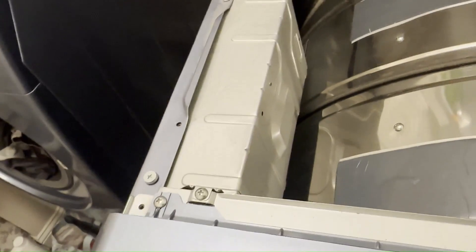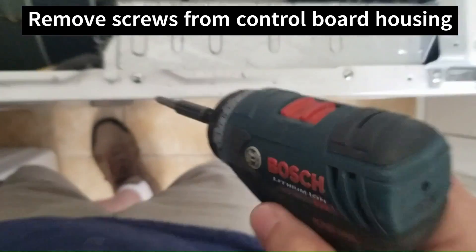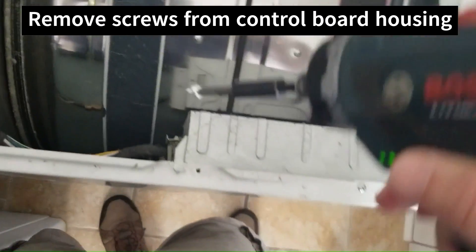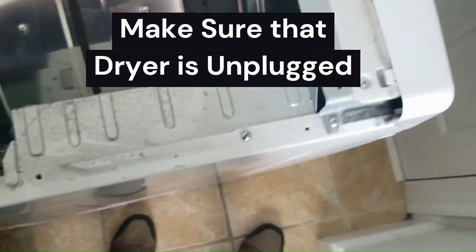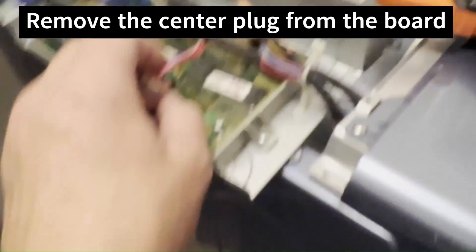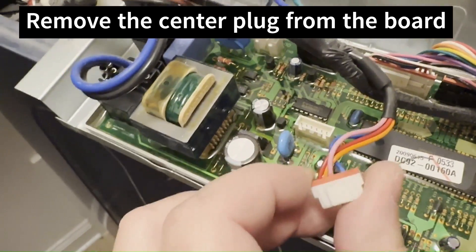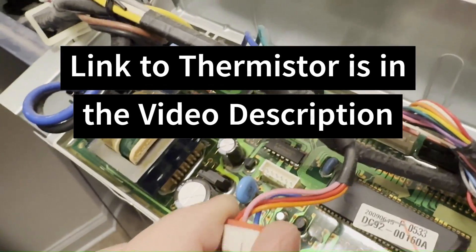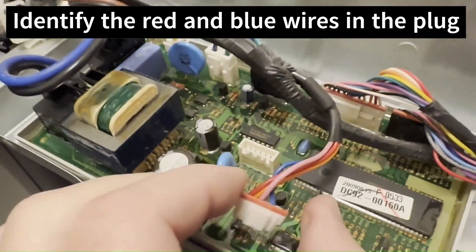I've got the top off. Of course, the dryer is unplugged. I'm going to take this board out and show you where I test the thermistor from the control board. We're going to check the thermistor resistance from the board, so you don't have to take the dryer apart. I have the board out — it's just a couple of screws. This connector on the board contains the wires connected to the exhaust thermistor, which measures the temperature and reports it to the board. The board then decides whether to turn the heater on and off.